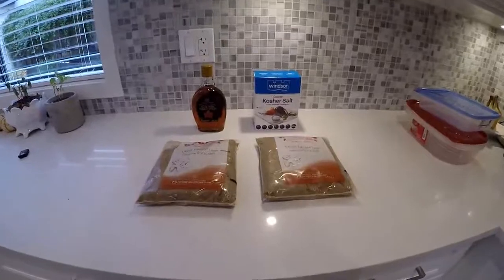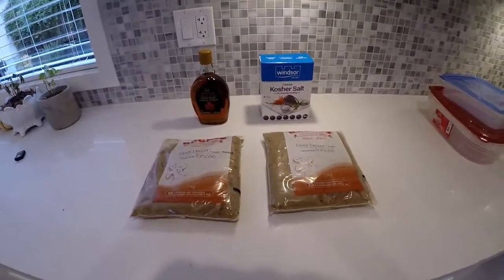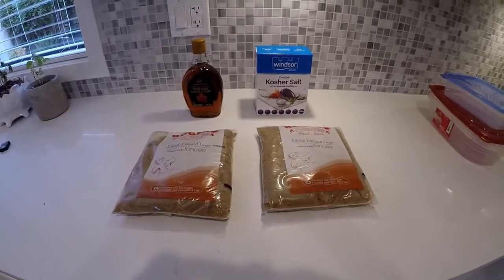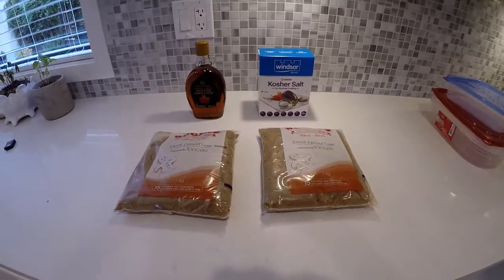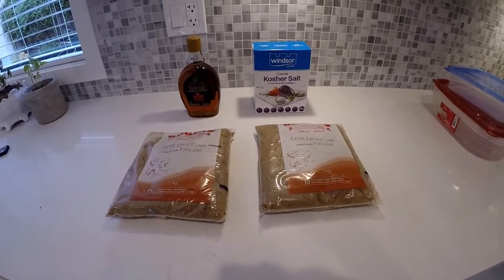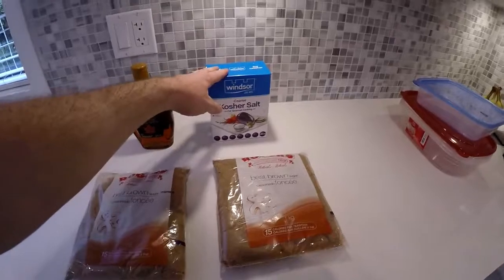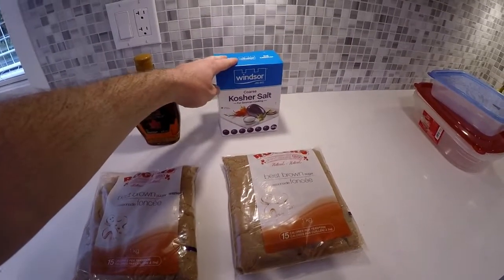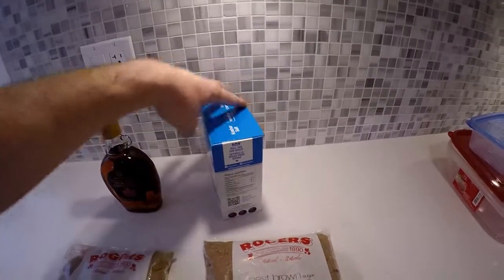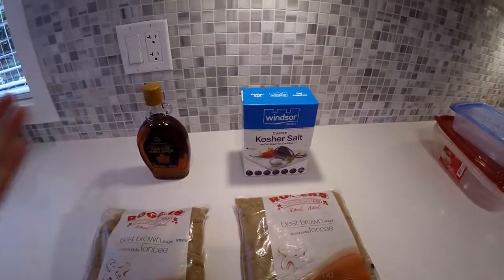Today we're doing a quick brine for smoking chum salmon. This is as easy as it gets — if you're just starting off, I highly recommend starting with this. It's going to be brown sugar and kosher salt. This is not table salt — it's a crystallized, non-iodized, coarse salt. That's the one you want.